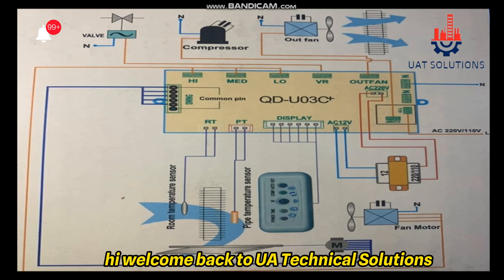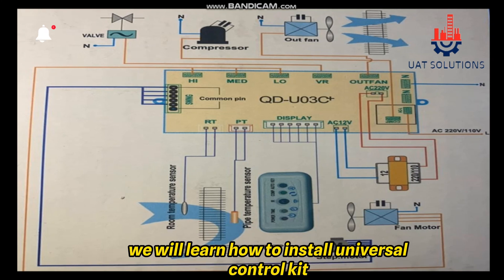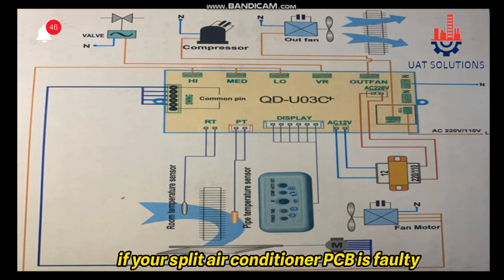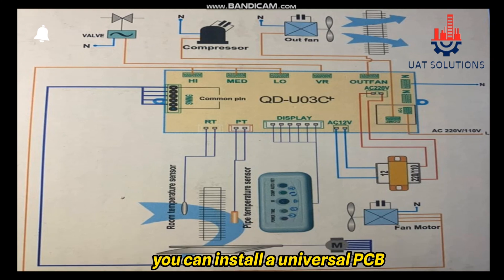Welcome back to UA Technical Solutions. In this tutorial, we will learn how to install a universal control kit for any brand of split air conditioner. If your split air conditioner PCB is faulty and you can't find it in the market or it is too expensive, you can install a universal PCB after watching this video.